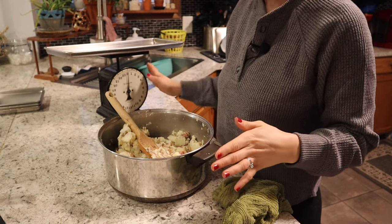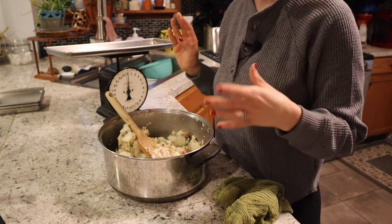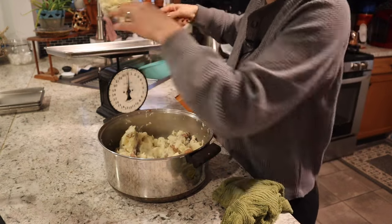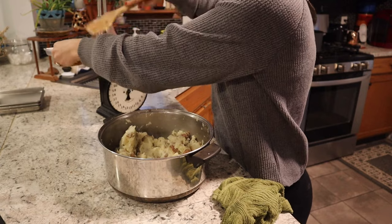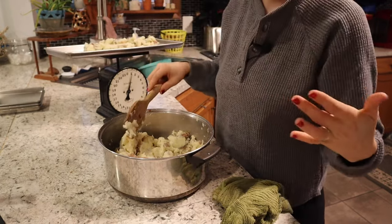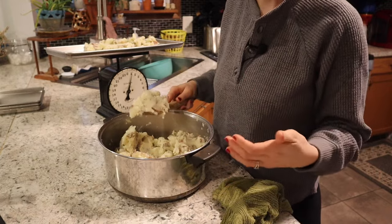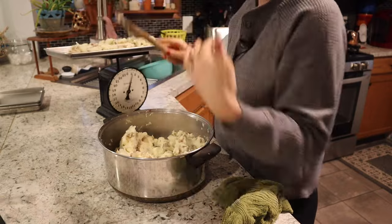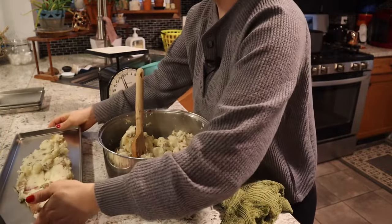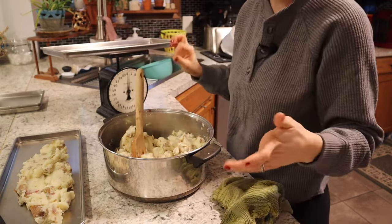I've got my scale with my tray on it, leveled out at zero. I'm going to do just about a pound of mashed potatoes per tray. Because potatoes are so dense, you do want to be careful on how much you are putting on your trays so you don't have issues with your freeze dryer or have to run it a second time. Because my potatoes are still hot, I need to let these cool down. If you put hot food in the freeze dryer, you may have an explosion.